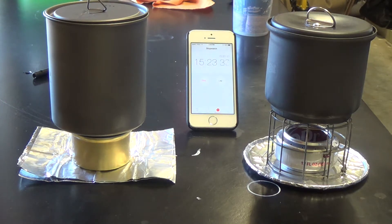The boil has come to a stop. This ends our session on the comparison between 1 ounce of fuel — in this particular case, Heat fuel — in both an insulated cat can stove and a non-insulated soda can stove.